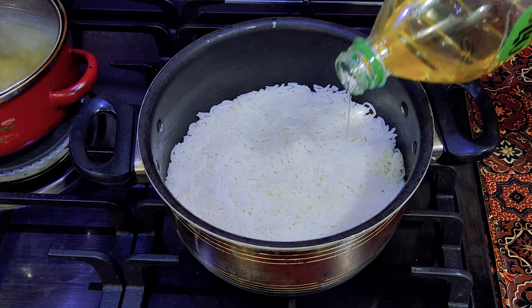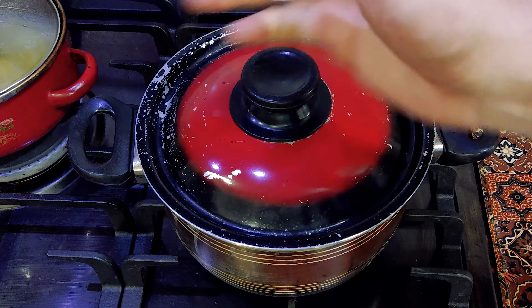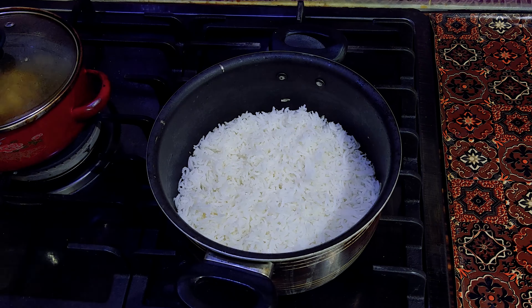Let's get some water. It's very good. It's good water.